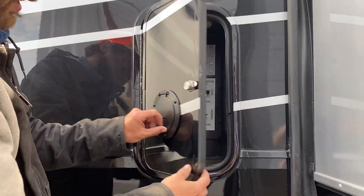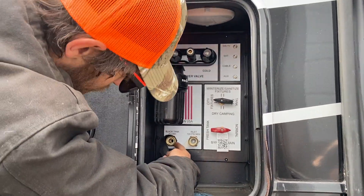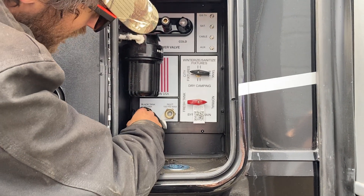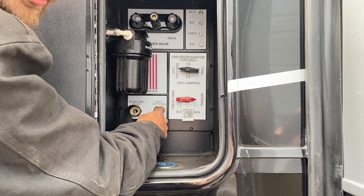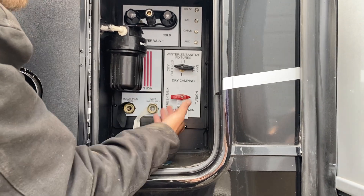Right here in this compartment, we do have your water connection hookups. Right here to the very far left, we do have your black tank flush, which flushes out the black tank that's on your bathroom. Right next to that, we do have your water inlet. This does your fresh water and your city water connection, depending on the application.